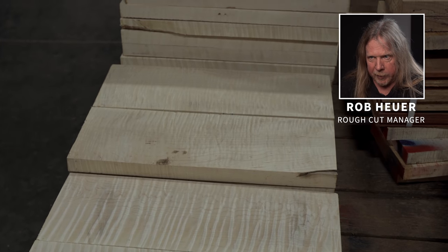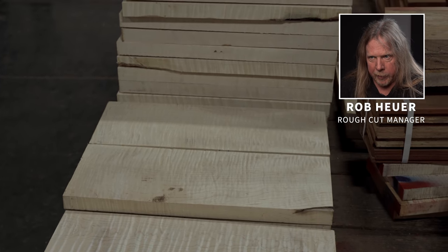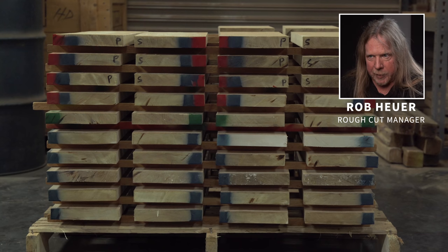Once the wood is all graded in their piles, we spray paint them by color code to mark the grade. There you see a stack of graded maples stickered for air drying.